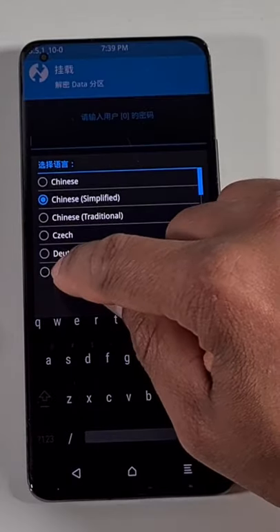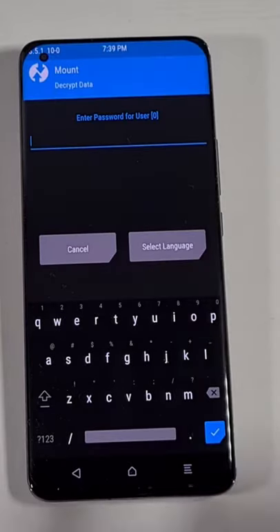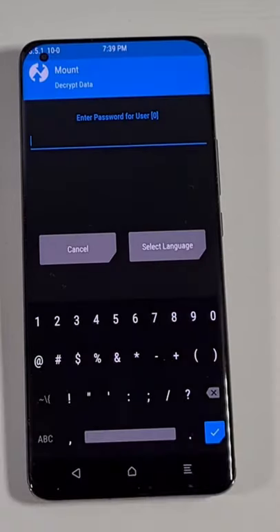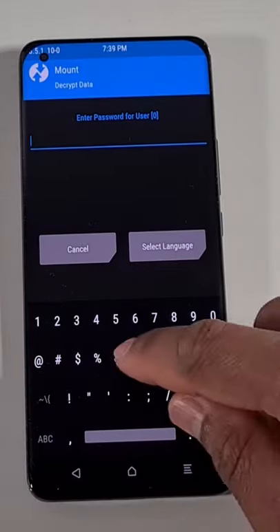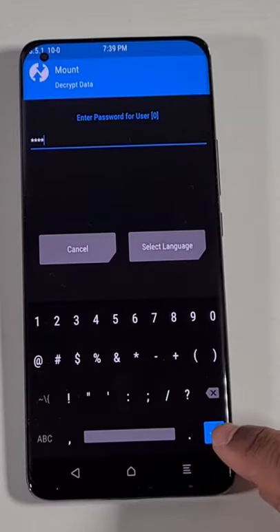Set the language to English and then tap on the button at the bottom. From here you just enter the PIN code you set for your phone. On this instance I set the unlock code as 1-2-3-4, so just enter 1-2-3-4 and then press the tick at the bottom.